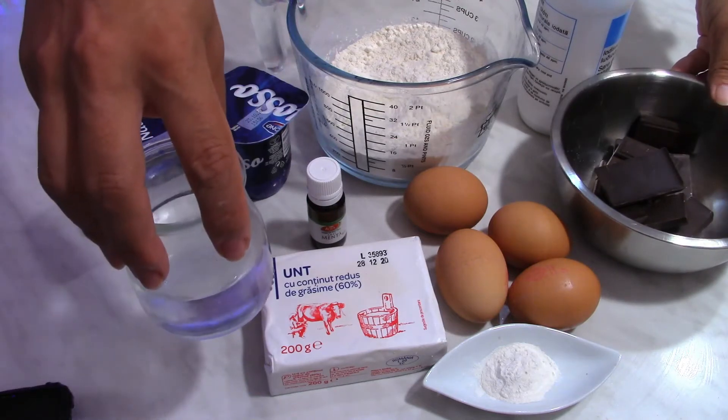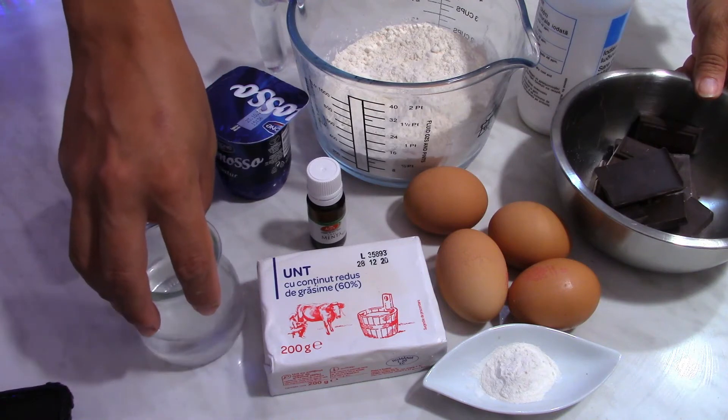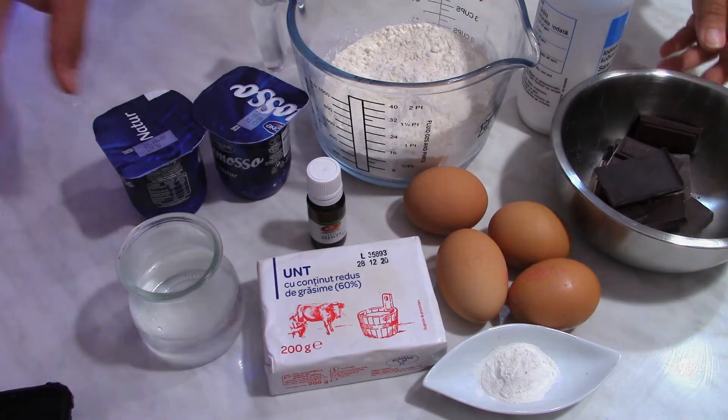I'll also need 60 milliliters of hot water, or half a cup, and of course we need sugar — I'm going to use two cups of sugar.